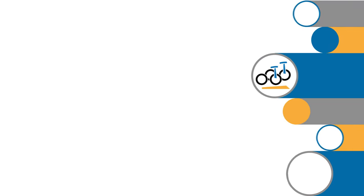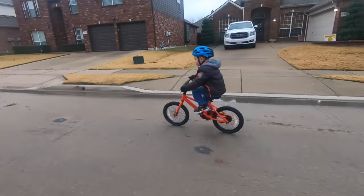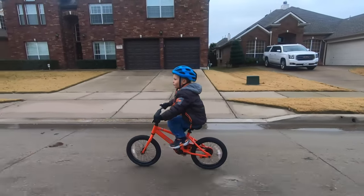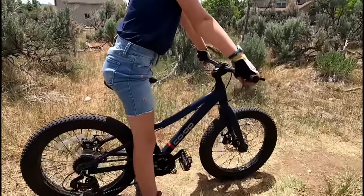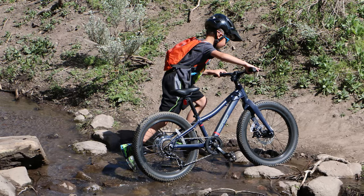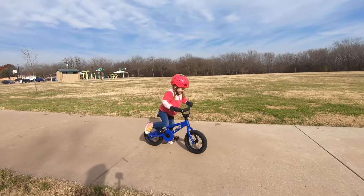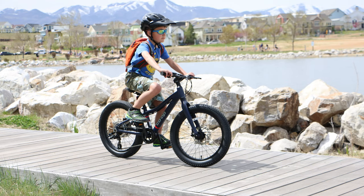Before we go any further, let's make sure we understand what the primary difference is between the Co-op Cycles REV and the REV Plus. The REV line has standard street tires and is meant for paved neighborhood riding. The REV Plus has beefier plus-size tires for use on basic trails as well as the neighborhood. Those big tires also just look extra cool. The REV bikes come in 12-inch, 16-inch, 20-inch, and 24-inch, while the REV Plus only comes in 20-inch and 24-inch.